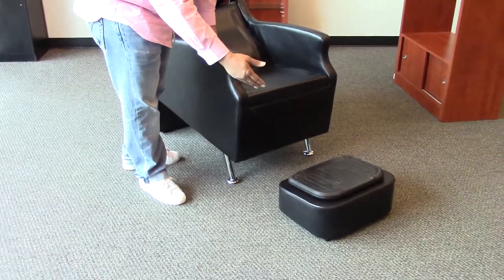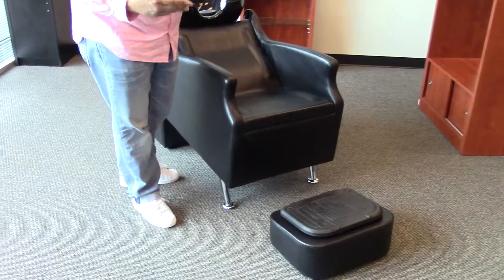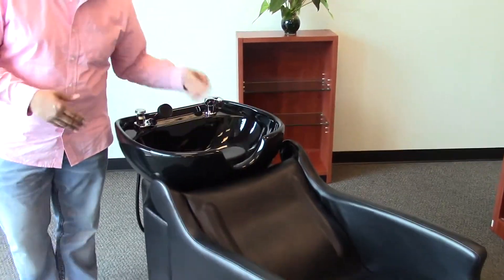You also have a free standing footrest that can be positioned for your client depending on their height for a more comfortable feel. With a stationary bowl and a built-in headrest, your client gets the maximum comfort.